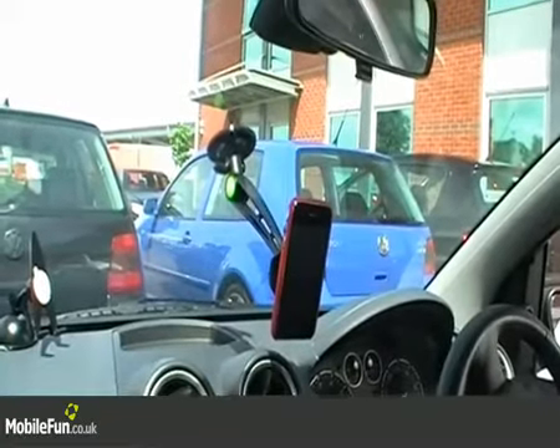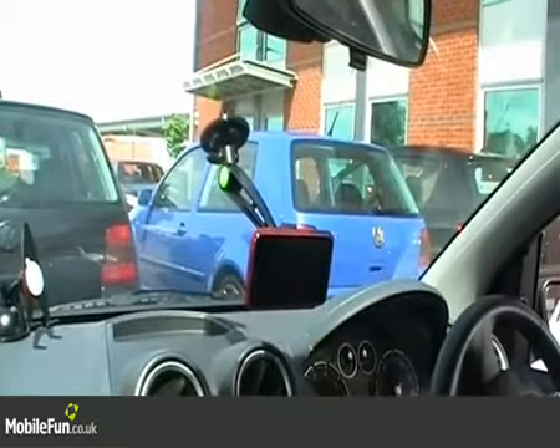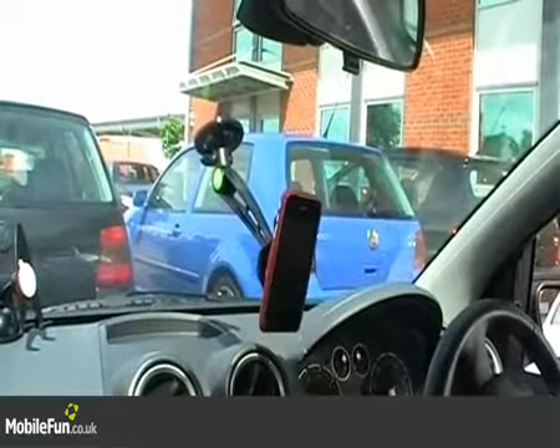One of the great things about this is it's got a 360-degree socket so you can turn your phone to be positioned anywhere which you find comfortable. This makes it perfect if you use your phone for a sat nav — you can just tilt it into landscape mode, and then when you've finished, put it back into horizontal.